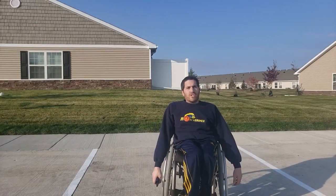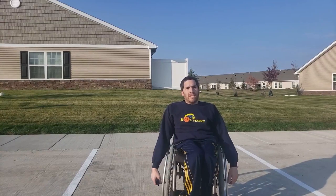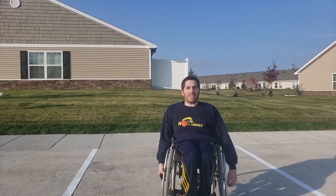The first skill we're going to teach today is passing. We're going to teach you how to do bounce passes, chest passes, and really any other sort of pass you'll see during a wheelchair basketball game.